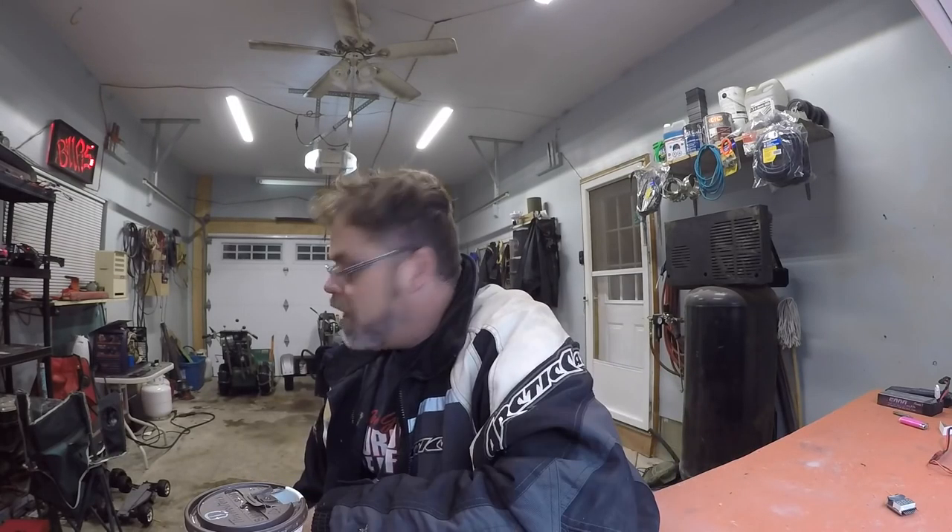I recorded some footage and I'll put it in. I did try to do a video for you but I got cocked over by my welder. Not finishing anything on close encounters there either, if the welder's not working.